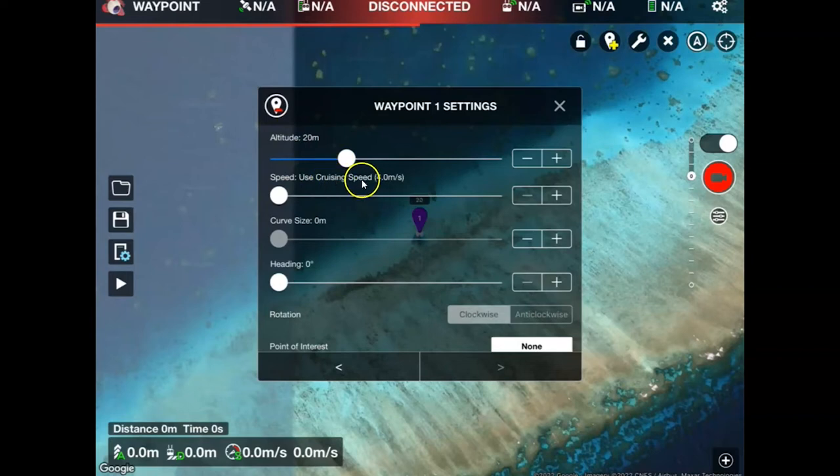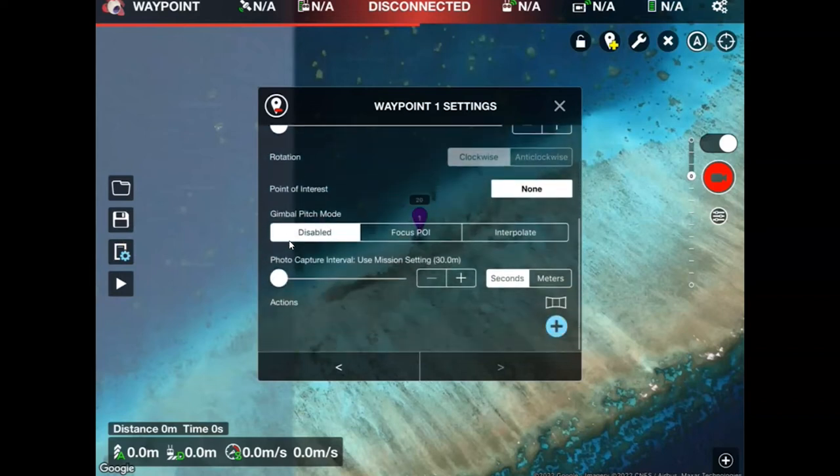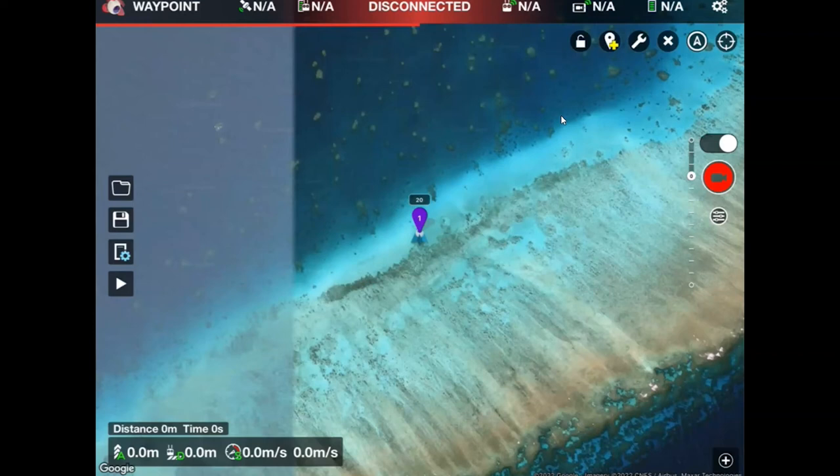I'm going to keep the cruising speed I already set in the mission settings, and as I scroll through I'll double-check everything looks okay. You'll also see here's the setting pulled through from the general mission settings to capture data every 30 meters. If you want to change this you can adjust it by increasing or decreasing, or changing it to seconds or meters, but at the moment we're just going to keep it at 30 meters. Once I'm happy I'll click the X at the top — that sets my first point.